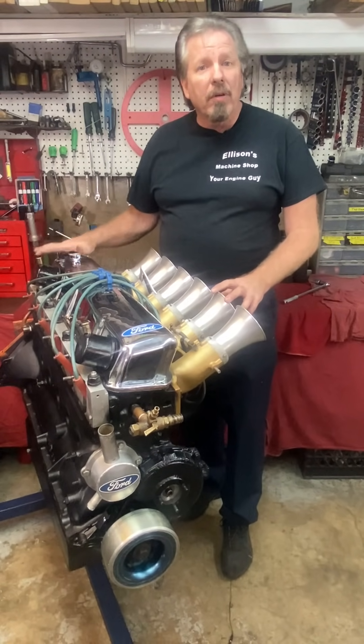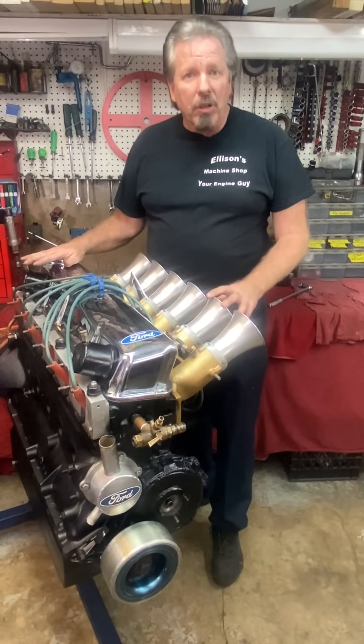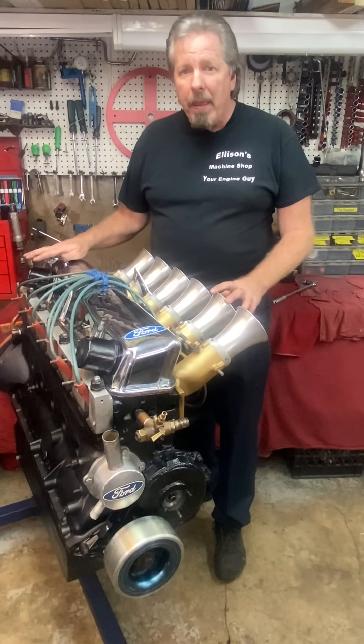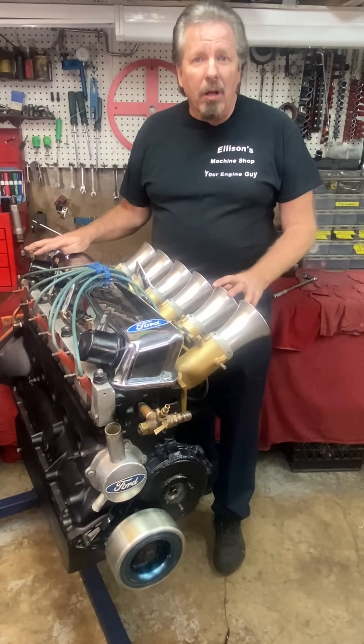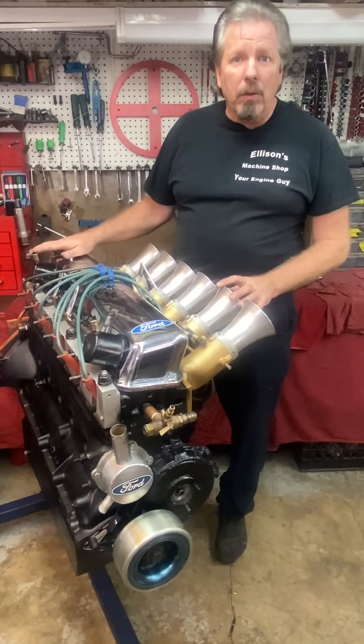I've also been told by everyone who has seen one of these that this combination has just torn up every track it's been at. In some circle tracks where these things have raced, they've been outlawed because it was too much horsepower and the other engines couldn't handle it.